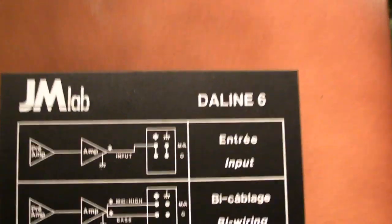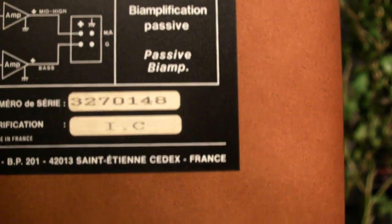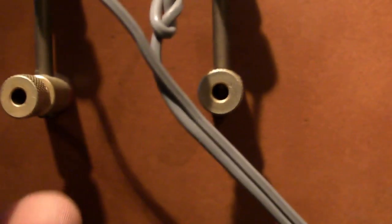Let me go to the back of these speakers. Here we have the back of this speaker. As you can see, it's a bi-clinch wire connection. You can just plug your banana plugs inside these things. I just put my wires loose in it — as long as they make connection, I have sound.